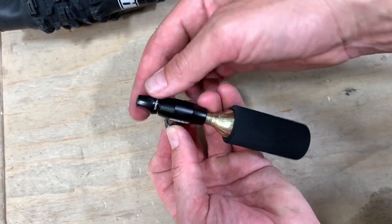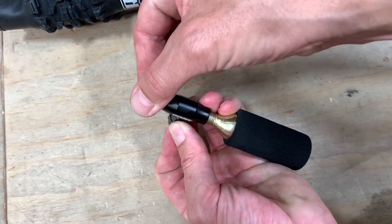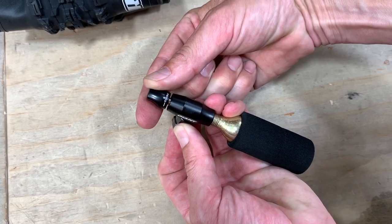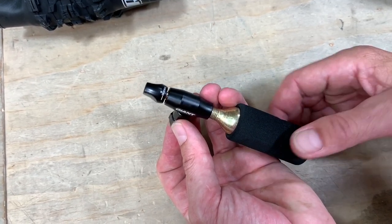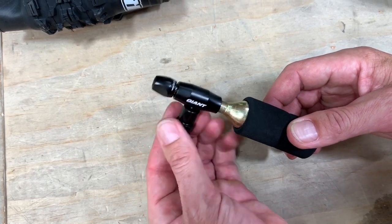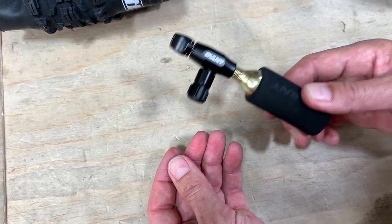Now I thread this onto my Presta valve, and then with this valve here I open the flow of the CO2 and it inflates the tube. Once it's fully inflated, I simply unthread the inflator from the tube.